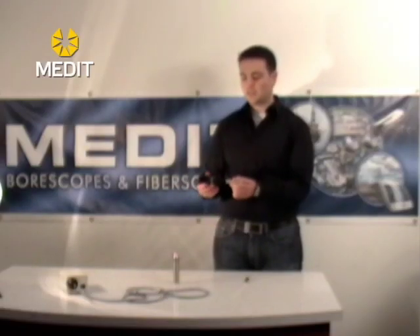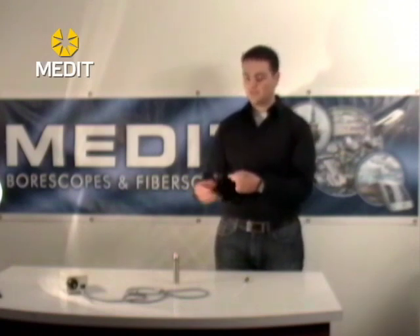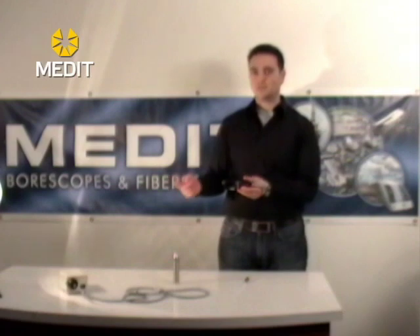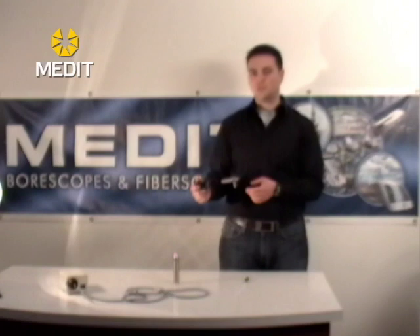It is a solid connection so you don't have to worry about it falling off, and there is a focus ring on the coupler in case you need to adjust your focus to see the image better on your TV monitor. These CCD camera units will also allow you to export the signal to a USB computer or laptop, allowing you to import the live signal and capture images or video.